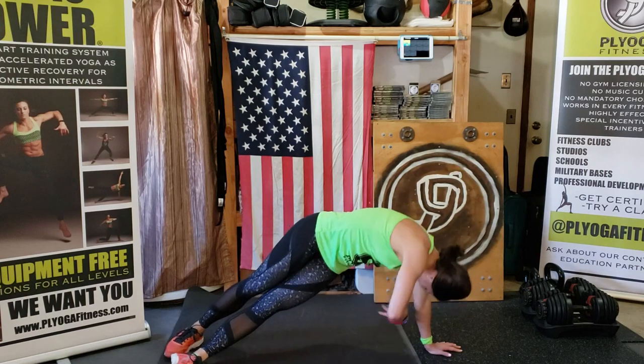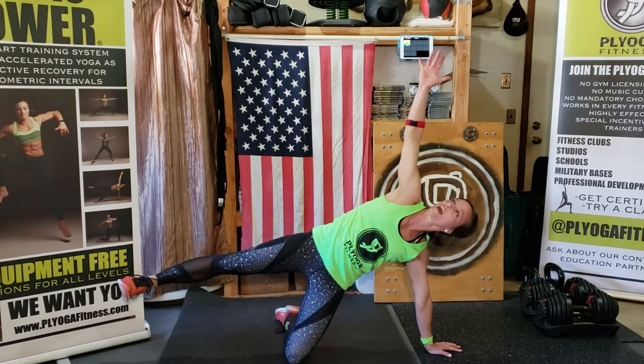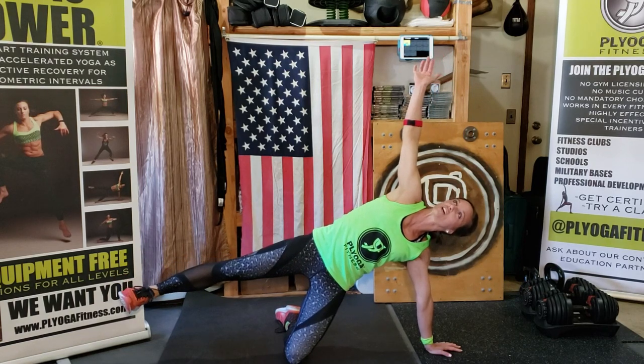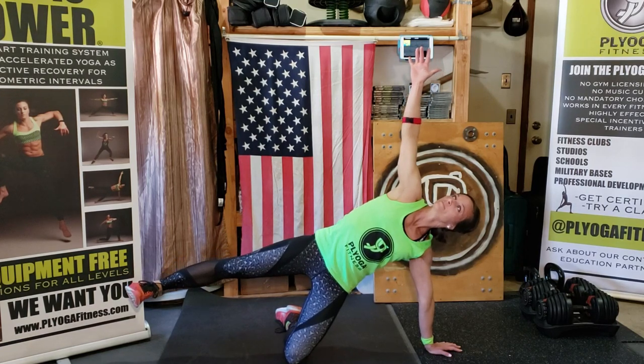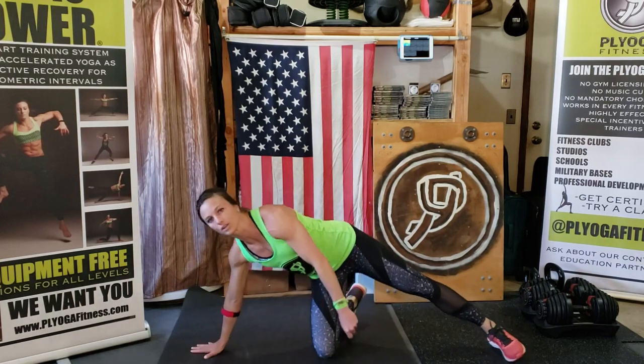Five, four, three, two, and one — hold that side plank. If you need to, drop the bottom knee. Lift the top leg if you can for a side star. Hold here, deep breath, one more breath, exhale. Release — if you need a mini stretch before we switch sides, reach it over. That's enough of that — we'll have yoga later. You're either on your hand or forearm, same as the other side — plant your feet or drop the knee.